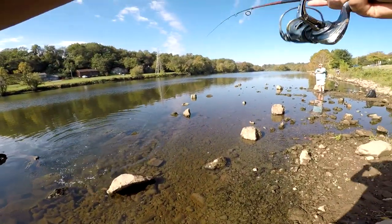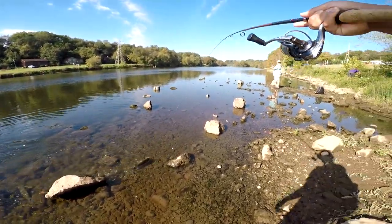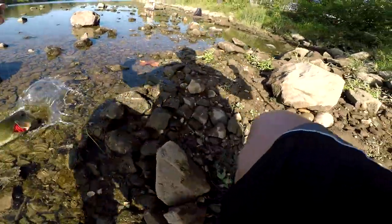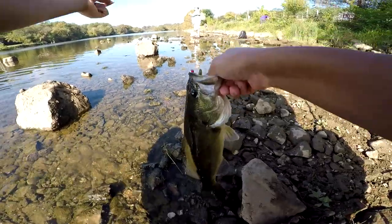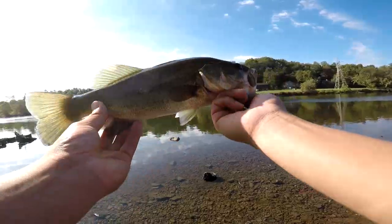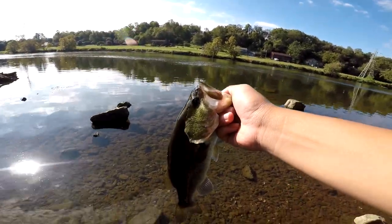Got them! Got them on the Ned rig again. It was bigger than I thought. On the Ned rig — yeah! All right guys, nice looking fish. Second fish on the Ned rig. Let's get the release.